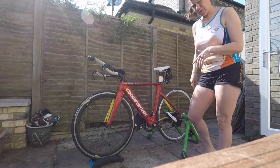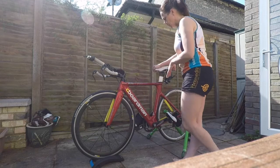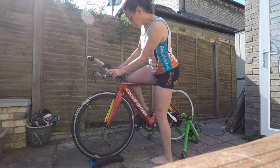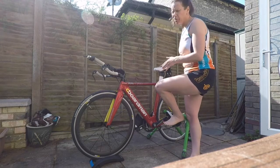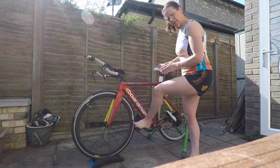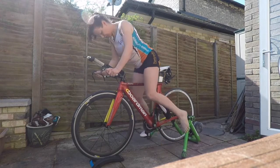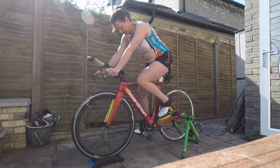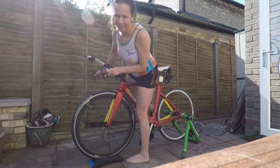Where you have your shoes is really personal preference — you need to get used to that. All we're going to do for this practice is get onto your bike and either swing your leg over and put your foot into the shoe and start pedalling, or if you've got your shoes the other way around, slide that foot in before swinging your leg over. I prefer this way because I've got a bit more control. And off I go. Simple.